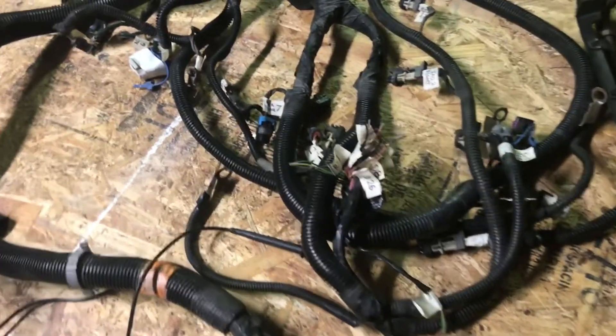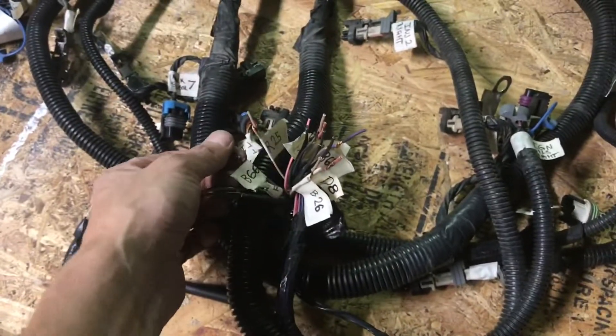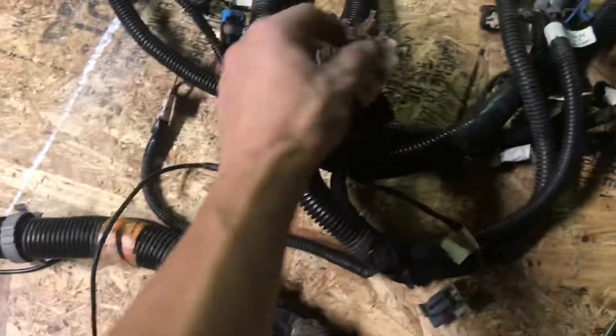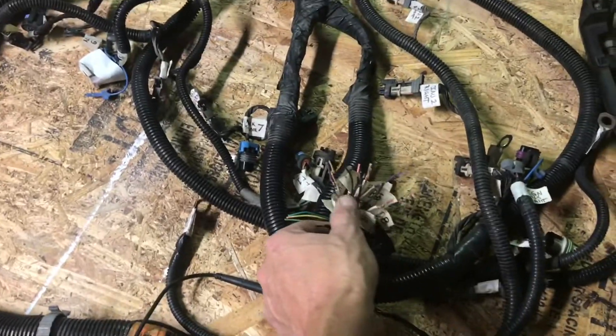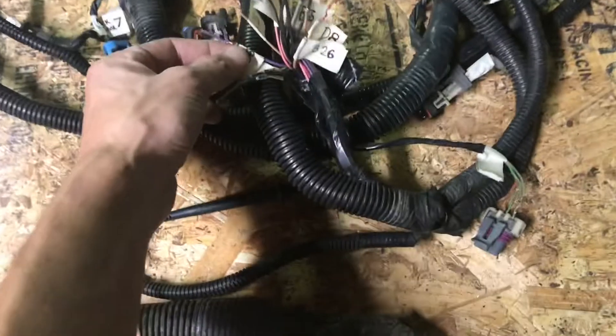Alright, so I got this end of the harness figured out. It's not hard to do, it's just tedious and time consuming. Some of these wires go to the blue connector, some go to the red connector, some go to this C2 block. Now that I know where all these wires are coming from, it'll be a lot easier for me to determine where they actually go. Now that I have the pin assignments for the computer pinouts, I can do some referencing on schematics online and see where these wires are designated.